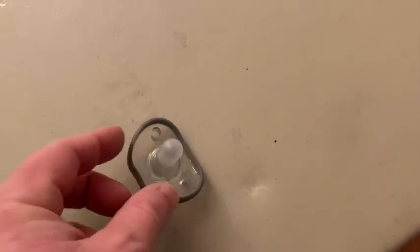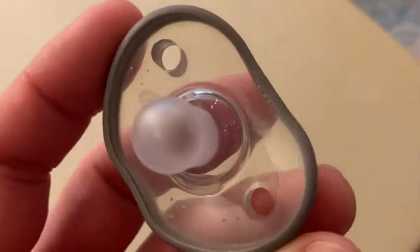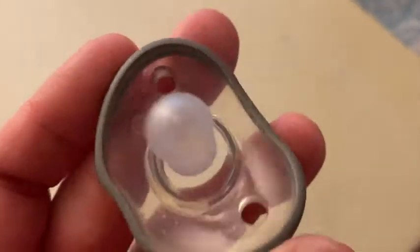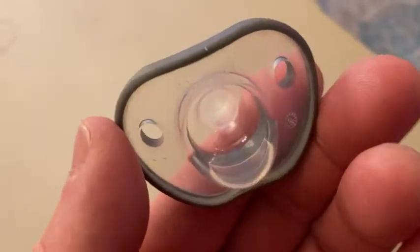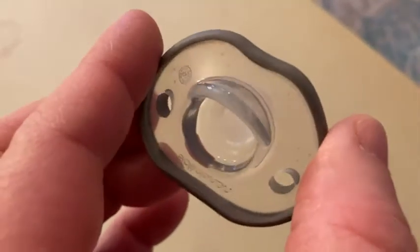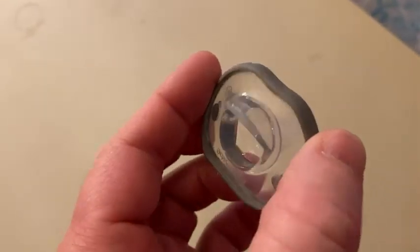In this video I want to show you this pacifier. It comes in a 4-pack and there's a couple things I like about this one. I like that it has a really good design so it doesn't really press up against the baby's nose. I also like that the baby likes it — that's probably the most important thing about a pacifier.